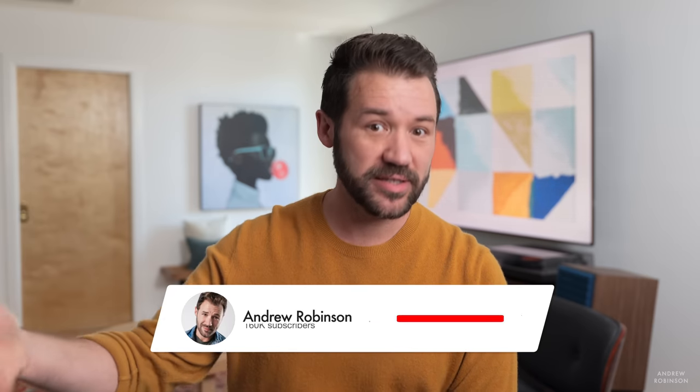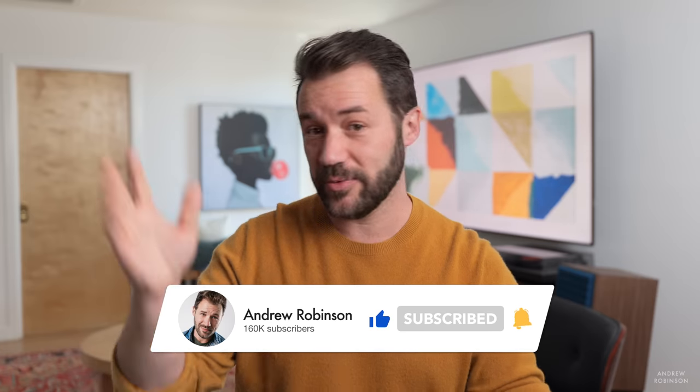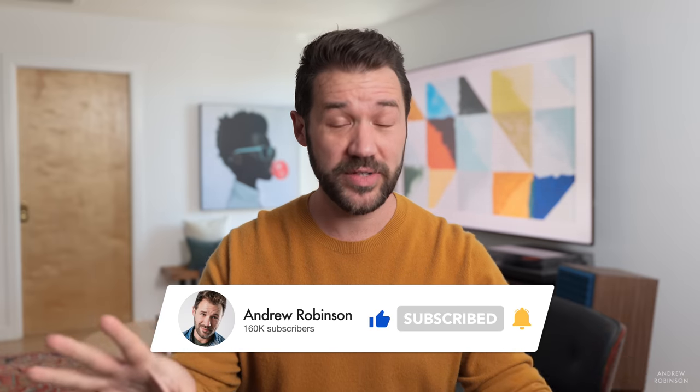That is our review of the Tannoy Gold Fives. Let us know what you think down in the comments below. My question of the day: where would the Tannoy Gold Five, Seven, ACE, or any powered speaker for that matter fit in your hi-fi system? Let us know in the comments. If you liked this video, give it a thumbs up, like, and subscribe — ring the bell so you're notified. All of these things actually help us out a great deal.